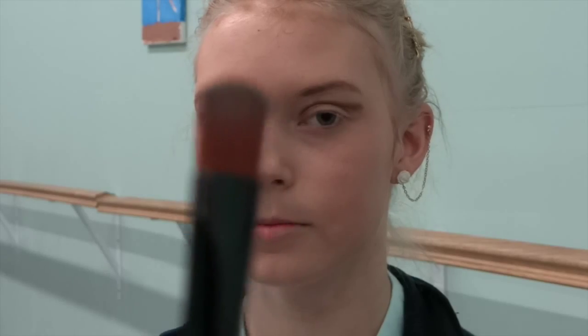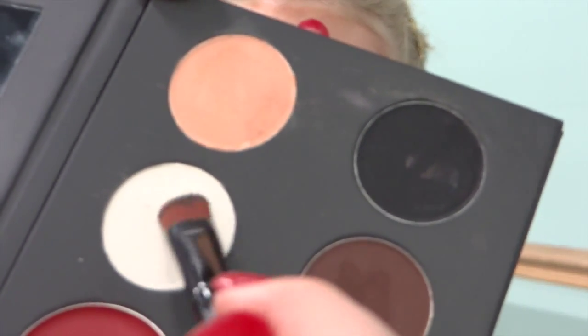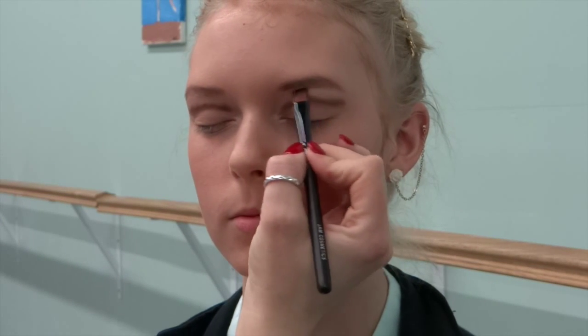Now we're going to go back with our flat brush and apply a little bit of highlighter just underneath the eyebrow. So this is your white color.